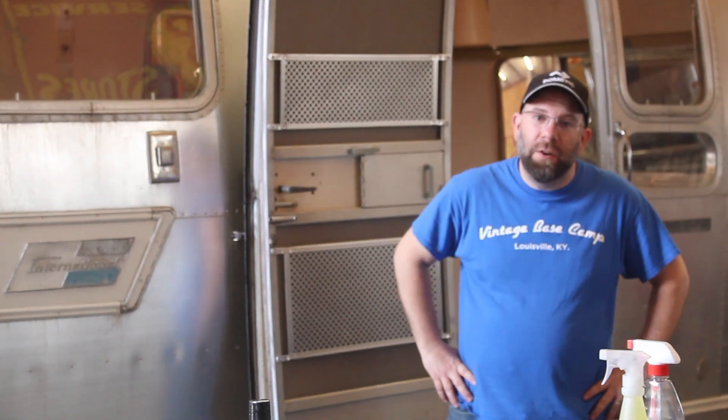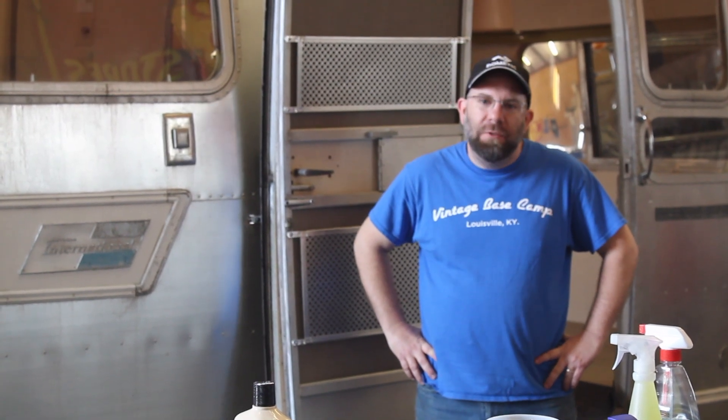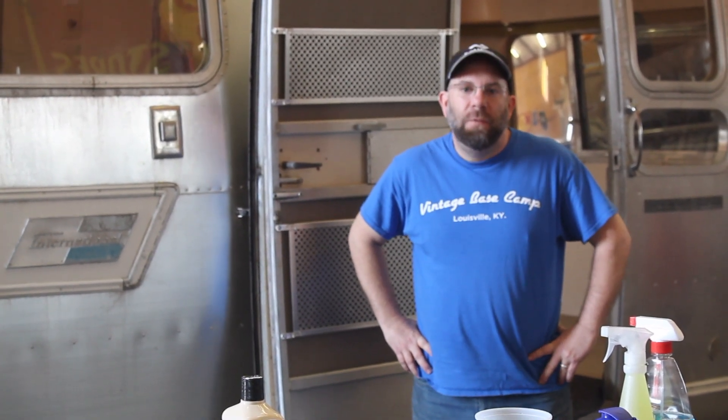Hi, welcome to Vintage Basecamp. Today we have a 1970s Overlander going out of the shop. We've worked on it quite extensively — everything from subfloor to refinishing the bathroom, to exterior lights, axles, floor, subfloor, electrical, and plumbing. I'm going to go over a few of those things with you and we'll start with the outside.